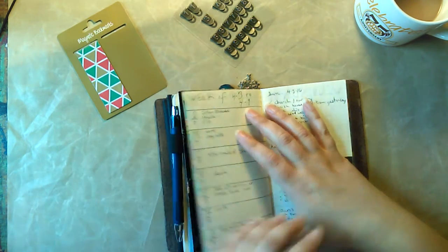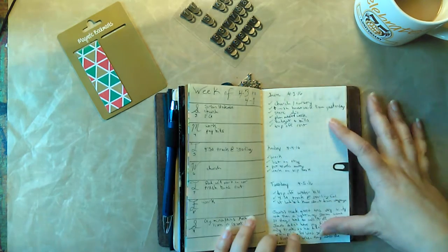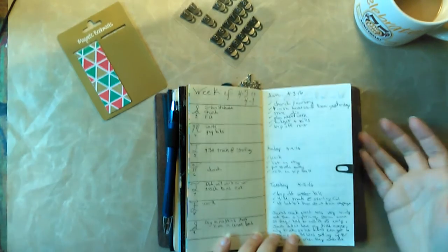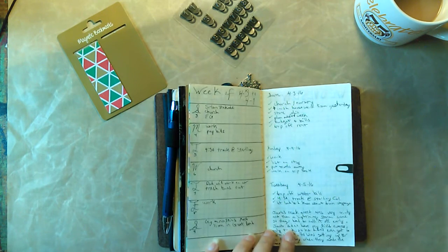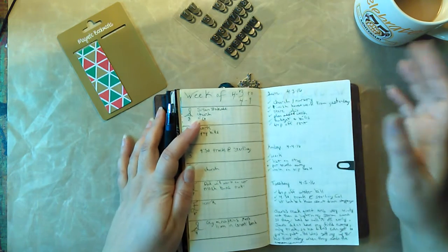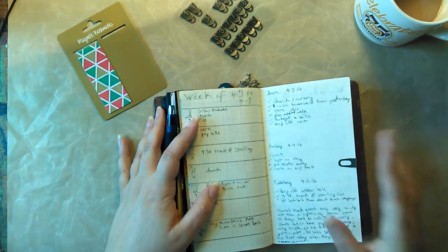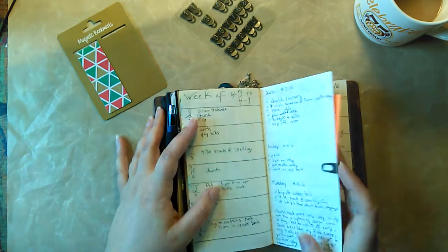I take things from my calendar and move them over here so that when I'm doing my dailies, I can just look and know what I need to do. I also add in things that aren't on my calendar, like putting the trash bins out — because I always forget — and what's going on with the kids. Things that are going on that week that I need to do but aren't necessarily scheduled.